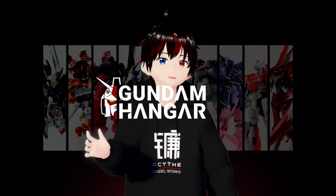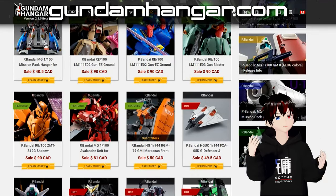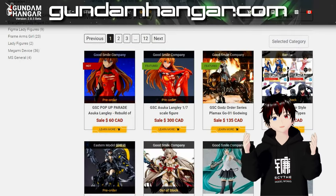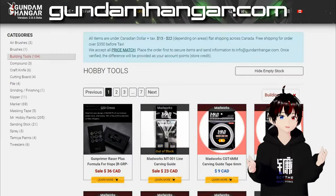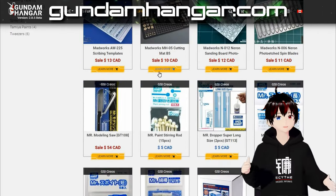Before we start, I would like to acknowledge a sponsor of this video, gunplahanger.com. This Canadian webshop strives to provide the most competitive pricing for Bandai exclusive gunpla. Additionally, they also offer a wide selection of plastic figurines, hobby accessories, and tools. Most of the tools featured in this video are available on their website. Check out their website via the link in the description.